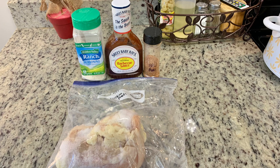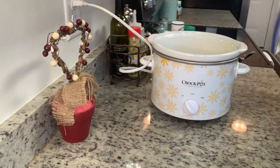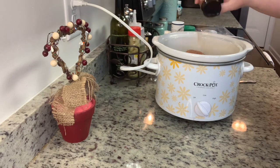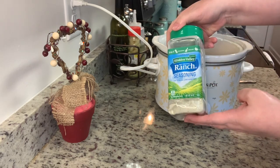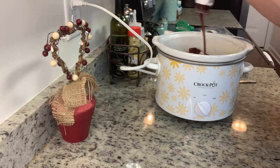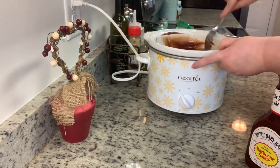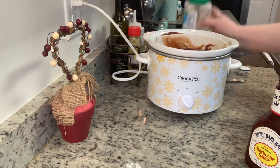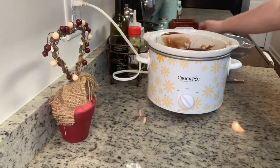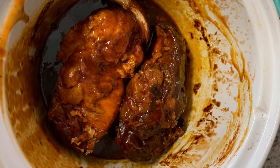For the ingredients you'll need chicken breasts, ranch dressing mix, barbecue sauce, and some seasoning — you could just use salt and pepper, but I used a homemade barbecue rub for great flavor. Spray your crock pot with cooking spray, add the chicken breasts, then add the barbecue rub, the dry ranch dressing mix, and the barbecue sauce. Flip the chicken and do the exact same thing on the other side, then place the lid on. Cook on low all day or on high for four to five hours — cook until the internal temperature reaches at least 165 degrees and the chicken is really tender.